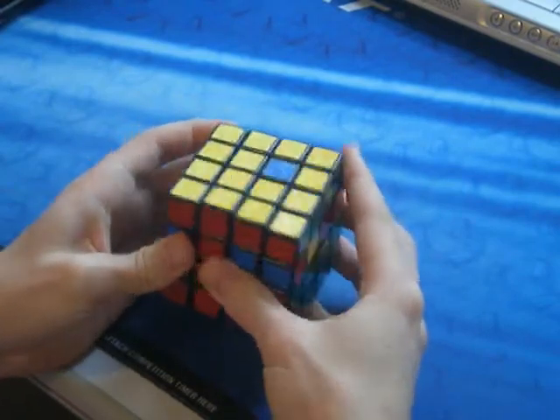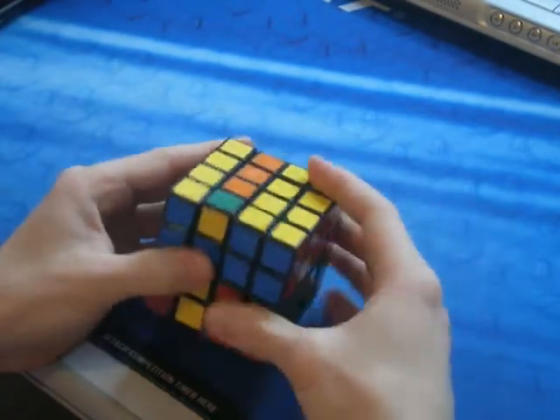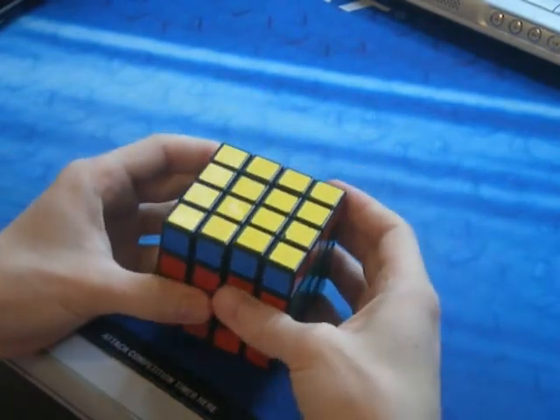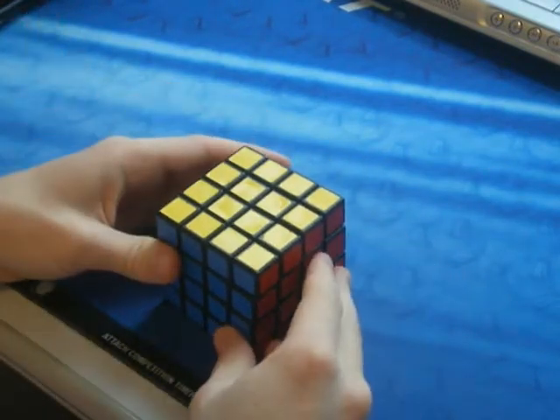And we can do the interchange, which is just U prime, and then undo the insertion, then undo the interchange move. And then you're done with that.